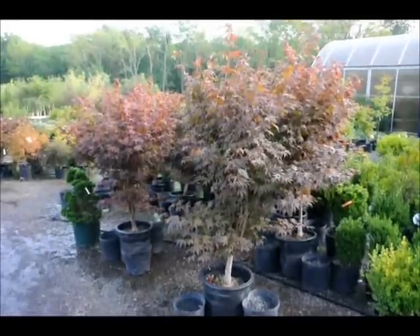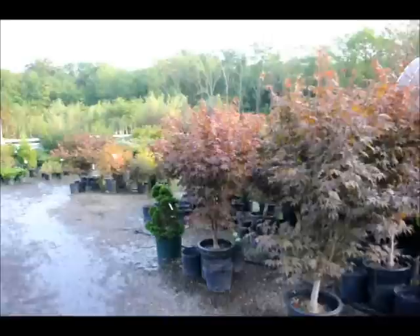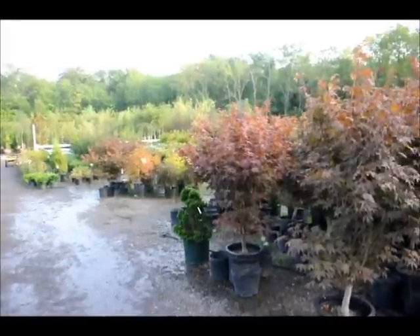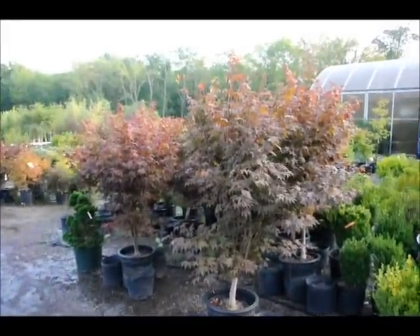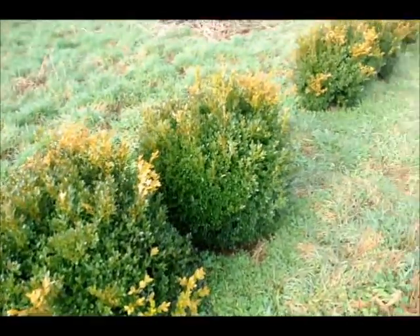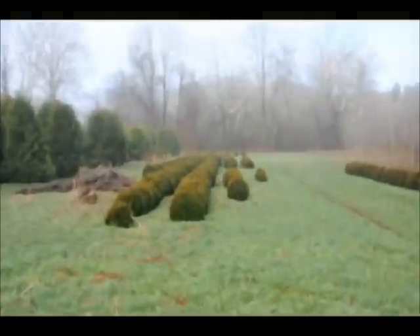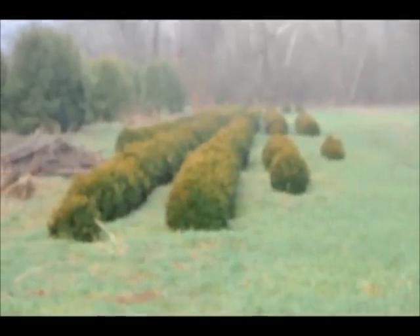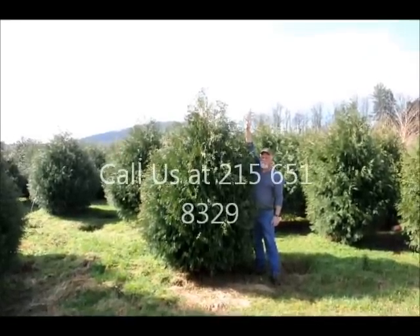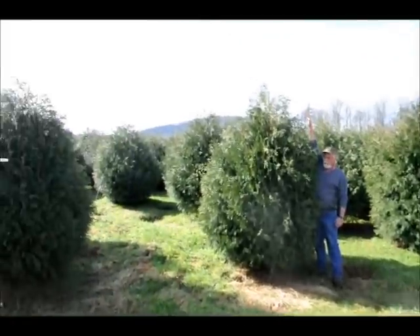These are our Bloodgood Japanese maples here at Highland Hill Farm. We have larger sizes as well as smaller sizes, and we also have weeping Japanese red maples and green maples. Give us a call at 215-651-8329. These are Green Velvet boxwoods, about 36 inches — you can see we have quite a few more of them down there. Give us a call at 215-651-8329. These are seven to eight foot Techni Arborvitae. Give us a call at 215-651-8329. Thank you.